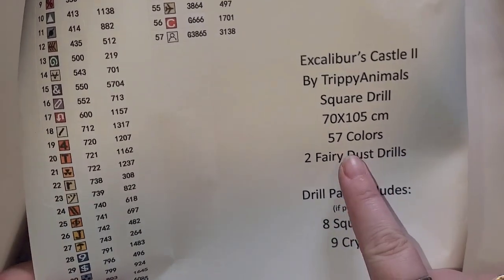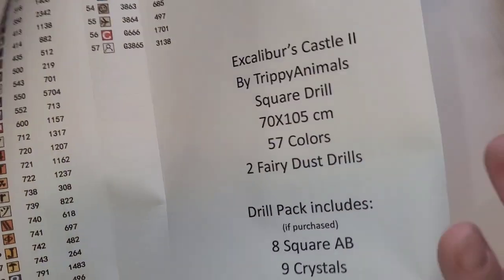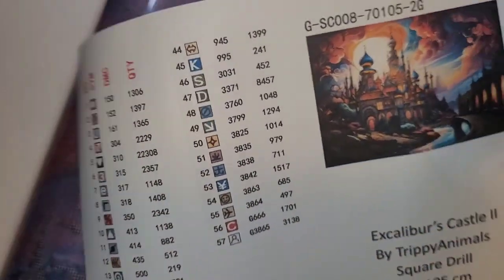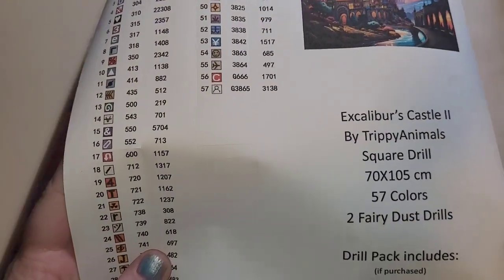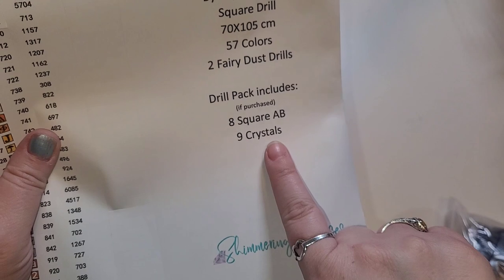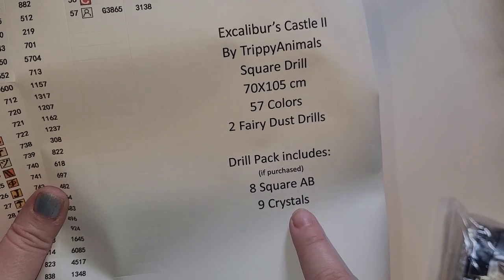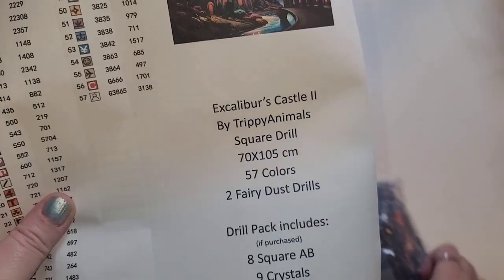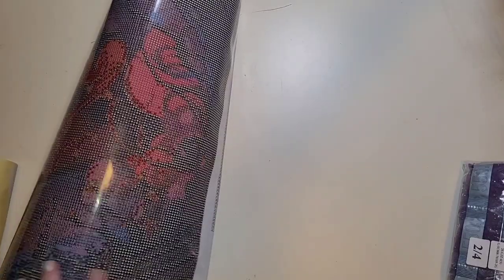As I mentioned, this one has two fairy dust rolls. It's a square drill canvas, 70 by 105, with 57 colors — two of which are the fairy dust rolls. They are labeled here with a G, and there's a sticker sheet with extra perforated ones. If you purchase the extra drill pack, it comes with eight square ABs and nine crystals. The numbers on the sticker sheet match the numbers on your bags so you can keep track of everything, which is always fantastic.